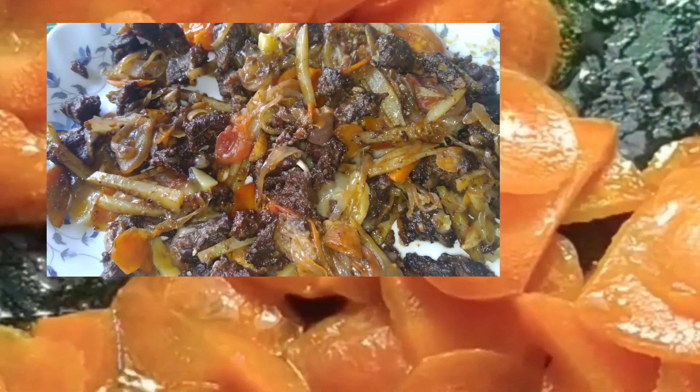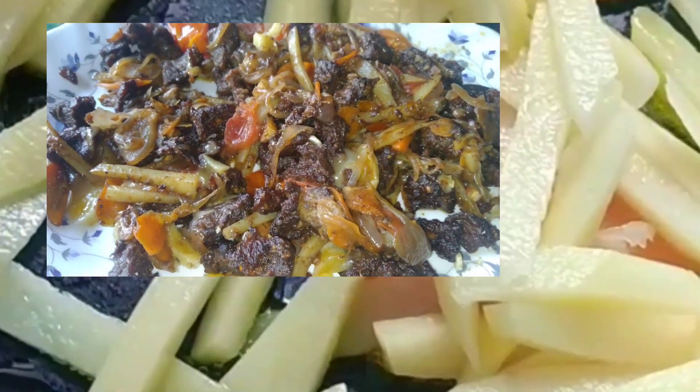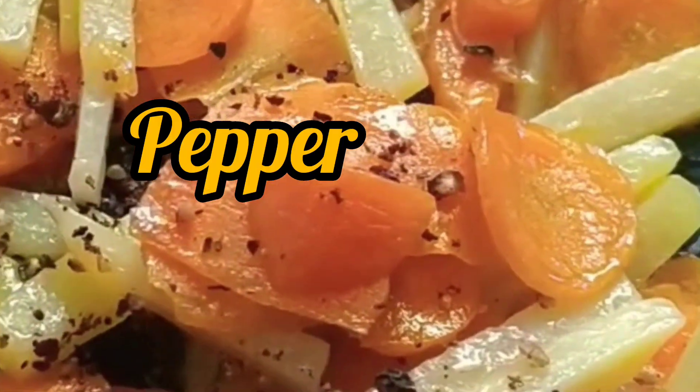Carrot is cooked in a little bit. We cook the butter and cook the carrot with a little bit.